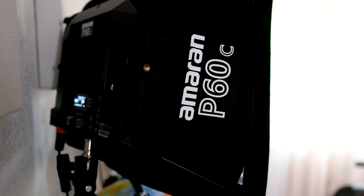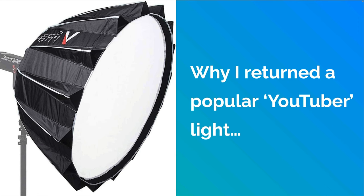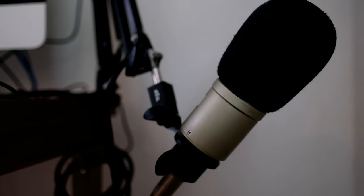I actually purchased a new light — the Aputure Amaran P60C, which is a smaller form factor LED panel. It's a great light for basic lighting and it's super small, so it doesn't take up too much room or visual space in my office. I did purchase the Aputure 300D but returned it — although nice, and popular with a lot of YouTubers, it was just too large for my small office. For my microphone, I'm still using my Heil PR-40. I've been using it for years and love it.